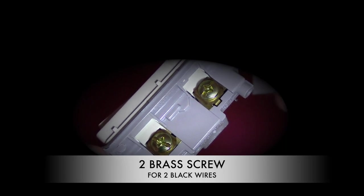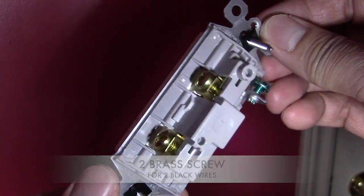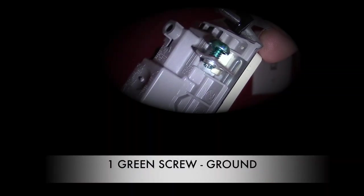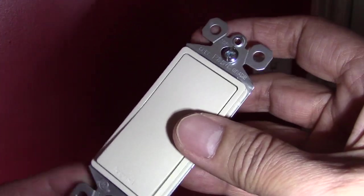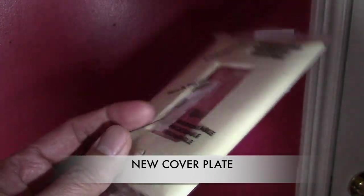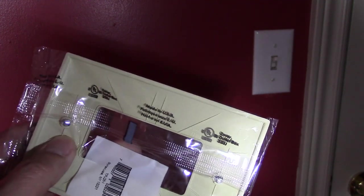Notice the two brass screws — two black wires will be hooked onto those. And notice the one green screw; this is for our bare copper ground wire. This is our cover plate with two screws, which I also picked up at our local hardware store.